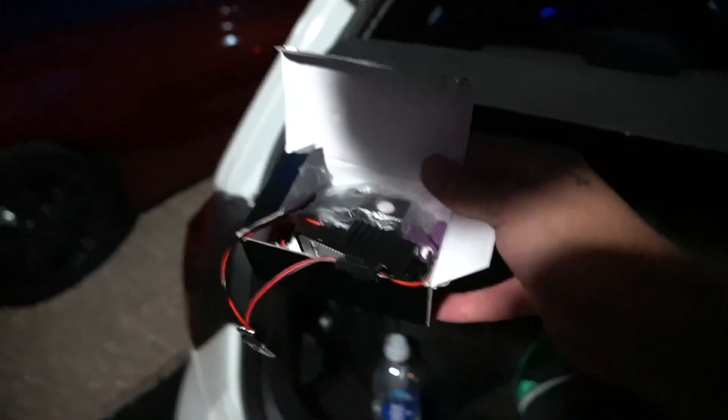Alright, so me and Aaron here, hi Aaron, quick video on these LED lights for my car.